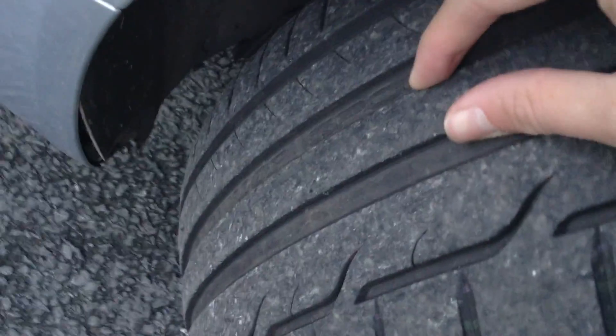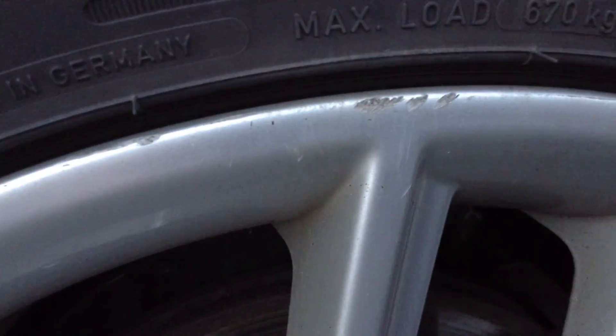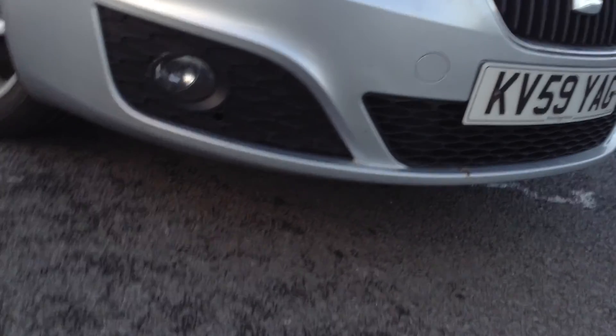The front tyre is fine with a good 4mm of tread. Looking at the front alloy — some minor little marks, nothing really heavy. There's a curb mark and another curb mark to the top of the alloy as well, so again a potential refurb. Around the front of the vehicle, we've got a couple of stone chips on the front, so a couple of touch-ins needed, with no signs of any major damage. A couple of stone chips on the bonnet of the car as well.